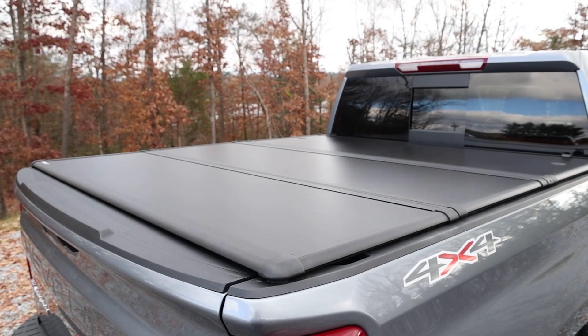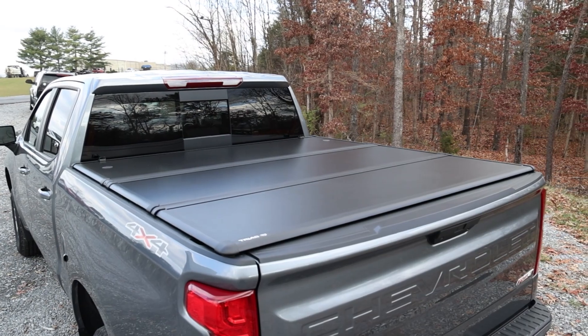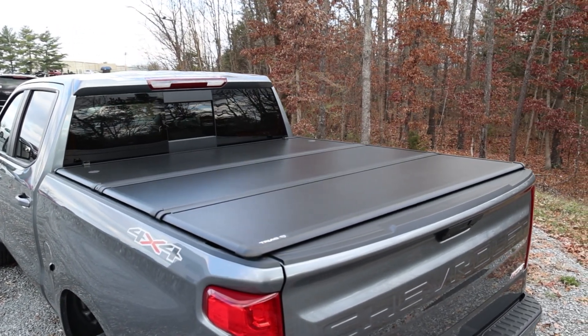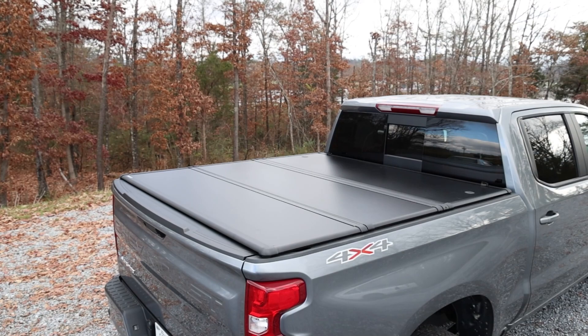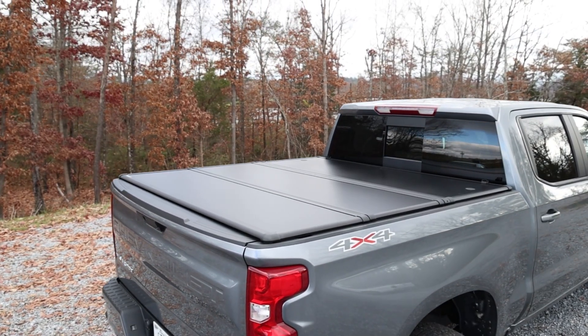The Undercover by Triad is a great way to add not only security to your truck bed, but the sleek styling gets rave reviews as well. The matte black finish and profile offer a very clean, finished look. It also helps hide the mess lurking in your truck bed.